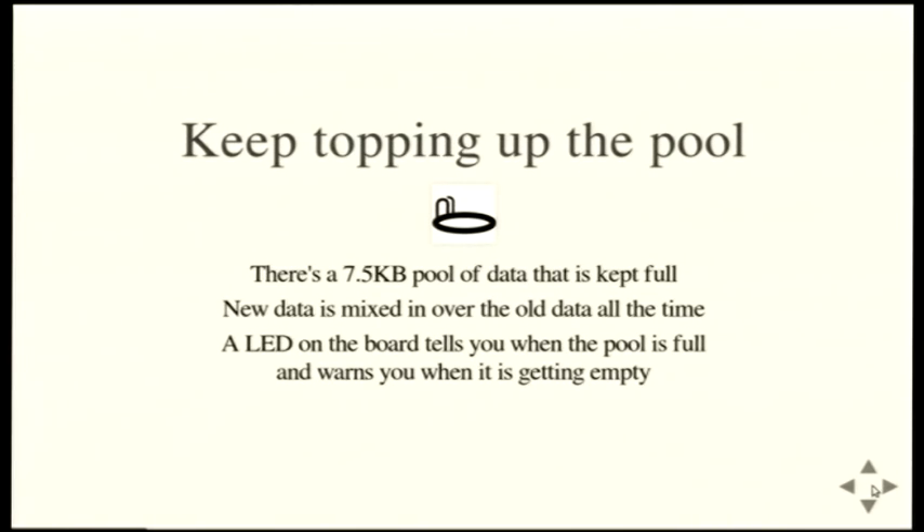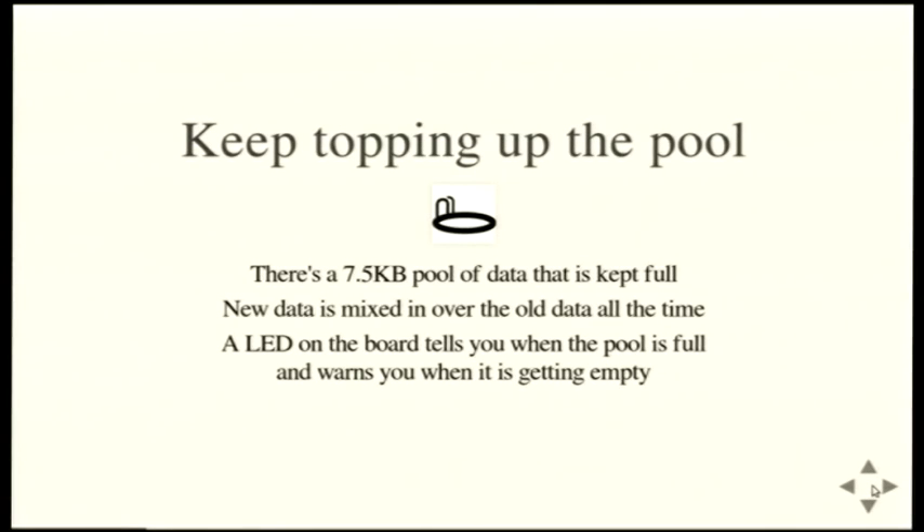We've got this stream of data that we've whitened up. We stick it in a pool - we've got about 7.5k of RAM in there. We keep mixing new data in there all the time. If you don't use it, your entropy pool gets better over time. Still can't predict what's in it. You've got a little LED on the board, just to reassure you that the machine's working. That LED will not be lit up until the pool is full of good data. If you're pulling data too fast for the machine to keep up, you can visually see that something's gone wrong. Everything should have a blinky light.